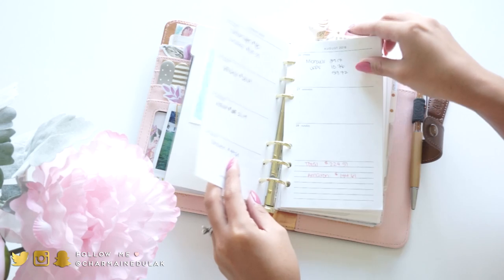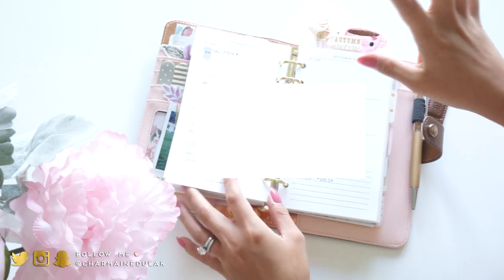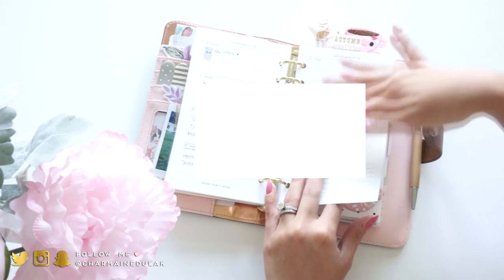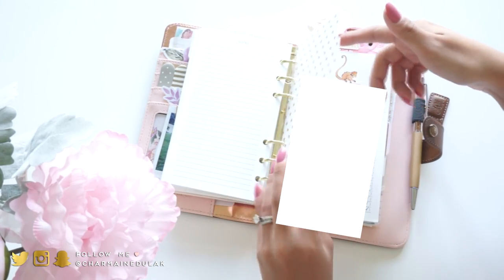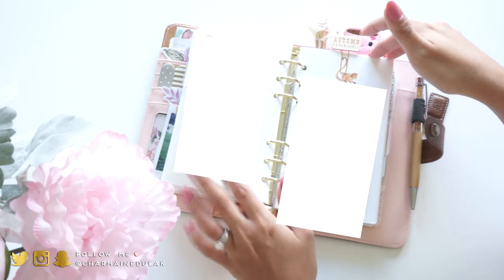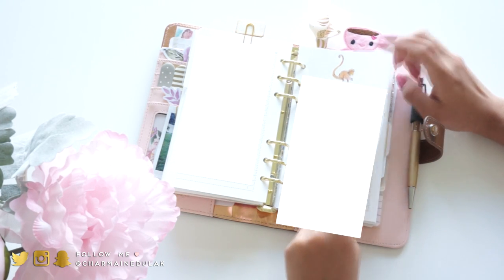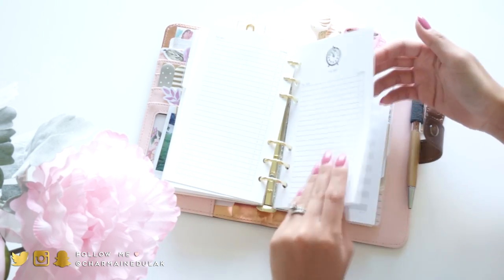Then we have this divider with weekly inserts from the Kate Spade planner. What I like to do is write down the bills we have, expenses and stuff like that, just to keep track. I'm trying to budget better - kind of working. These to-do list pages are also from Kate Spade - I never used them so I thought I would finally use them now. I think they're from 2014 and 2015 or 2016.